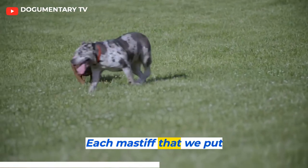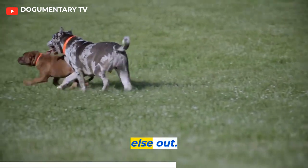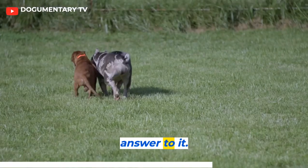Each Mastiff that we put into the breed, it also took something else out. So it was more like putting pieces of a puzzle together — there was no clear-cut answer to it.